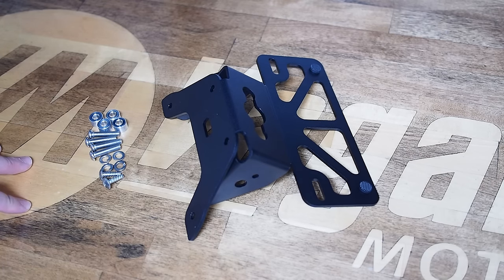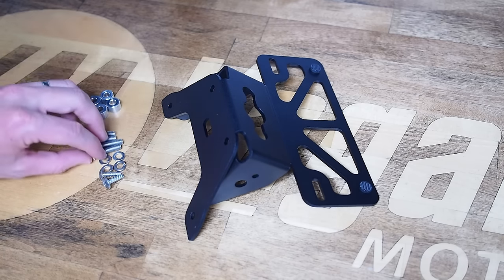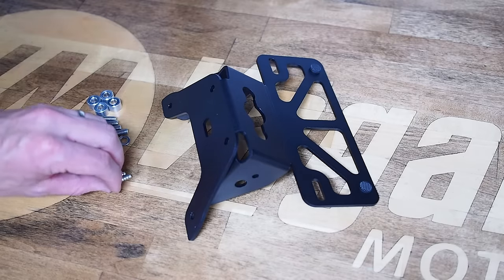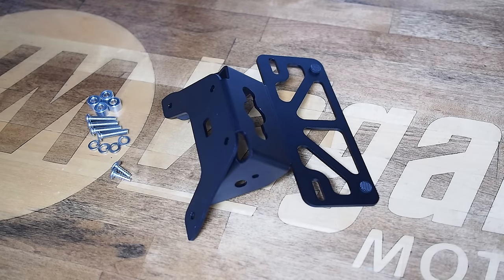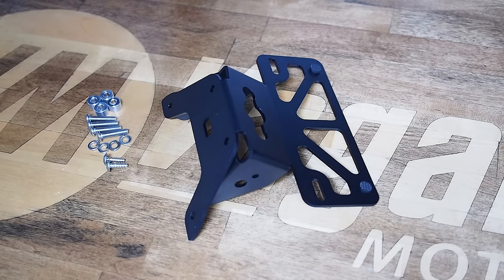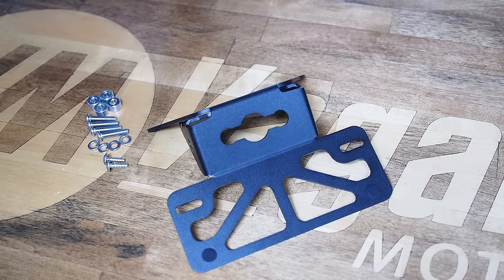The kit also includes a full hardware pack: four aluminum spacers, four stainless steel M6 screws, four M6 lock washers, and two shorter plastic thread-cutting screws that replace some long ones on the factory bike to reconnect the license plate light. All the parts are made in the USA with really high quality finishes — the fender eliminator is coated in a UV-resistant satin black powder coat, designed to look as factory as possible when reinstalled.